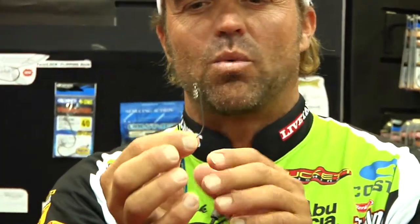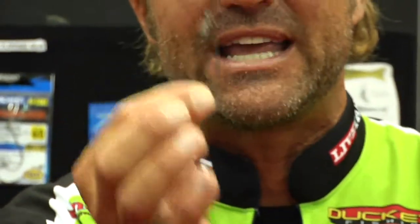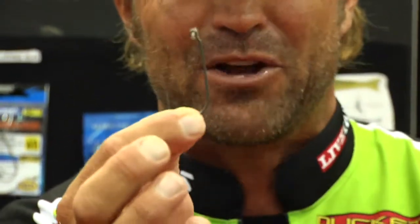This, in anybody's tackle box, would look like a thin wire hook. It's actually Zowire. What Zowire is — it's a wire that looks real thin, feels real thin, but it's heavy gauge. It's a flipping hook, made by Owner.